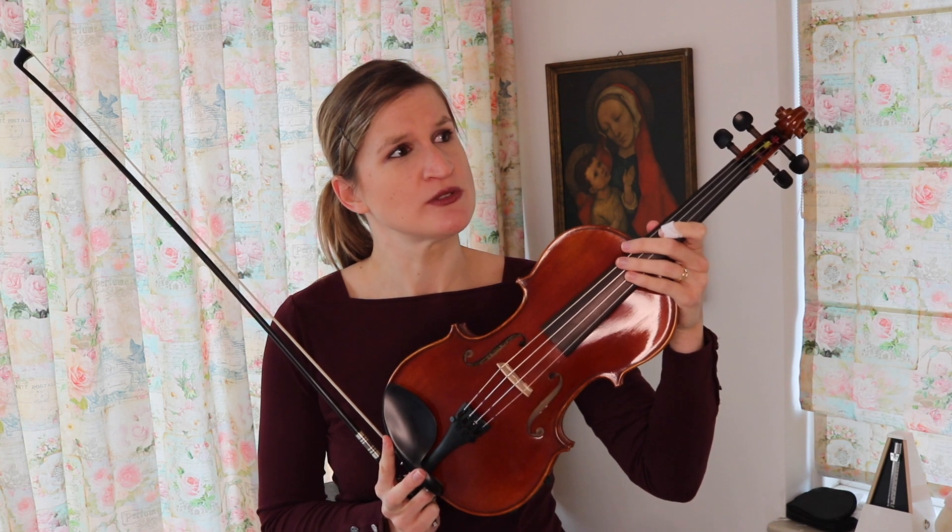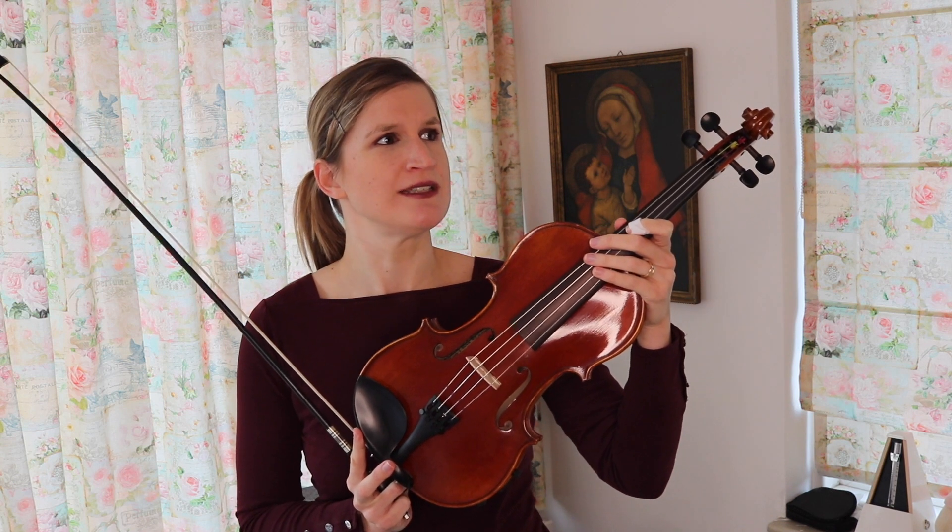Oh no! I thought it was nice to wing it with the Telcel theme. No? No! Okay, let's do a normal review then.